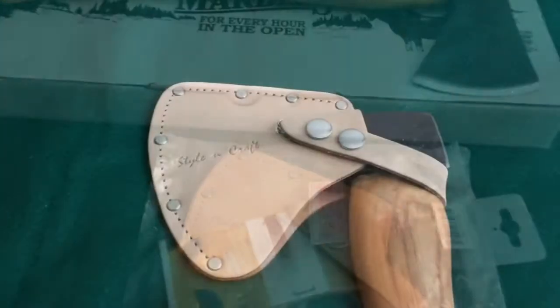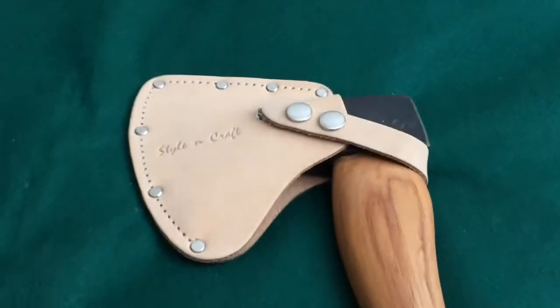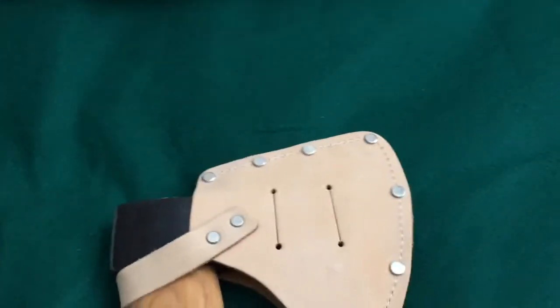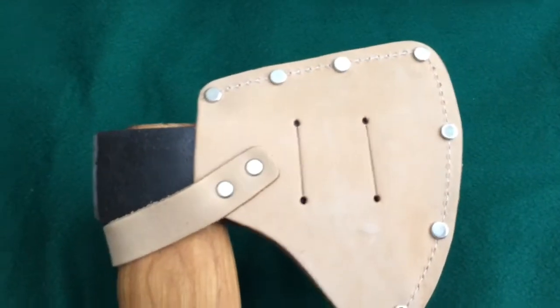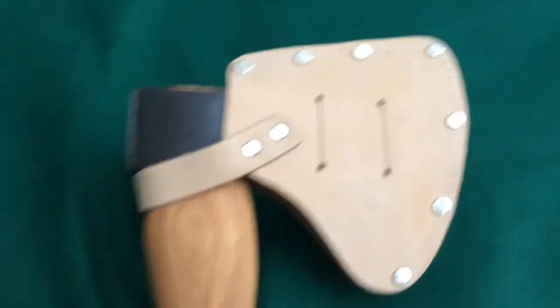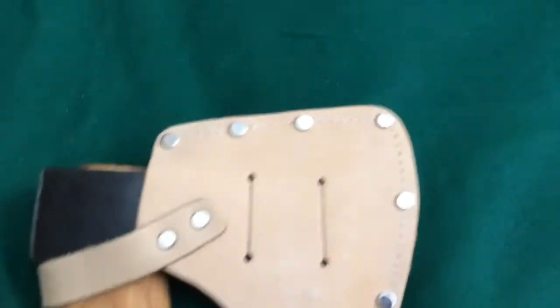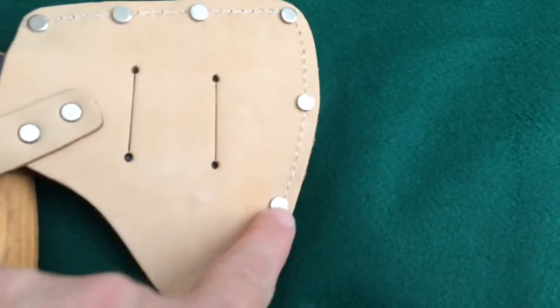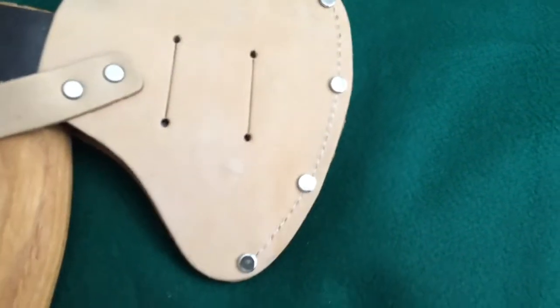Okay, there you have it — it does fit, and it has a belt strap in there so you could wear it on a belt, though I don't know how easy that would be. It's just a raw piece of leather, it's got rivets all the way around, and it's got some nylon bank line stitching there.